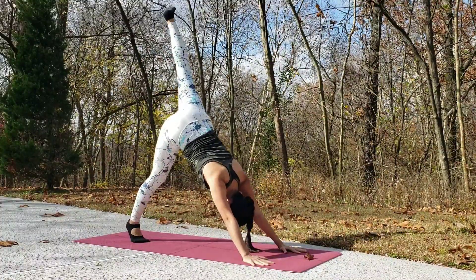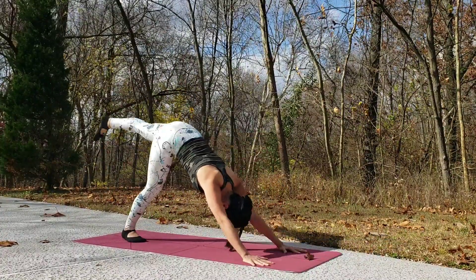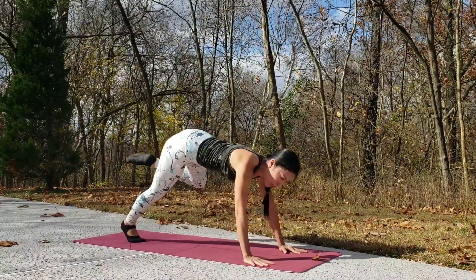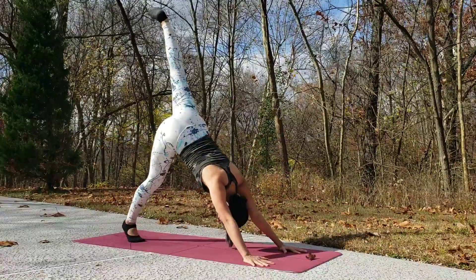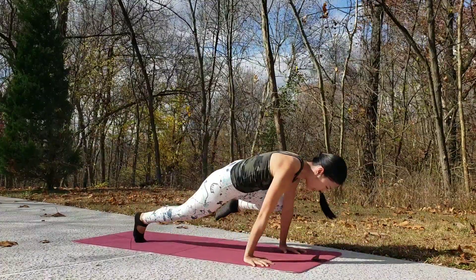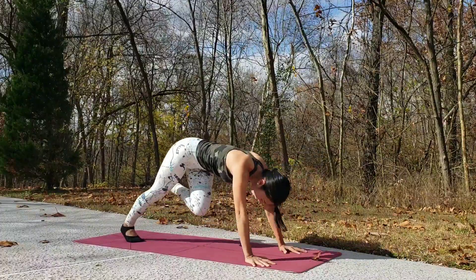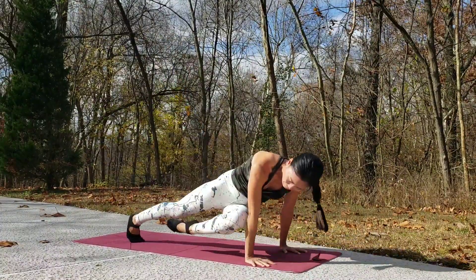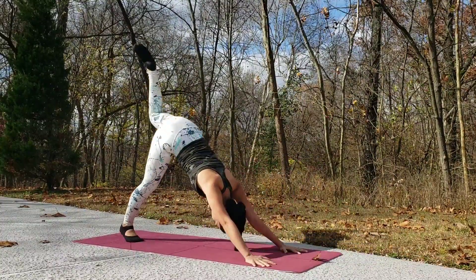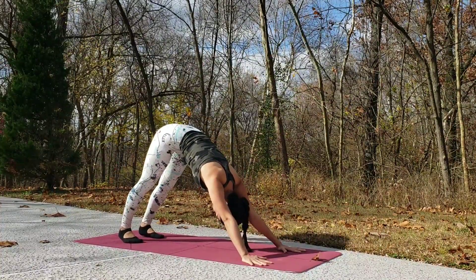Now we start the left side — inhale, exhale. Bring your left knee to your left elbow or tricep. Deep inhale and deep exhale through your nose, now twist — left knee to your right elbow. Good, then slowly come back to downward facing dog. Breathe in and breathe out a few rounds here.